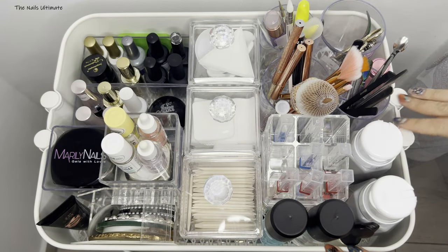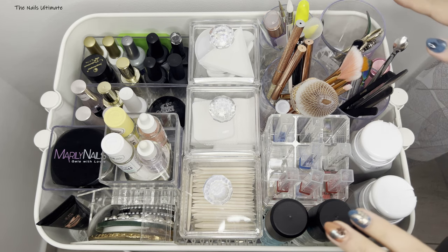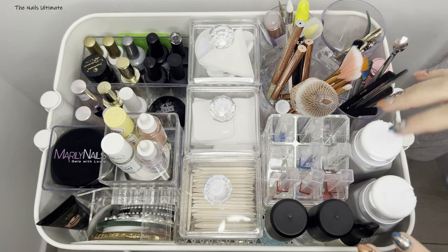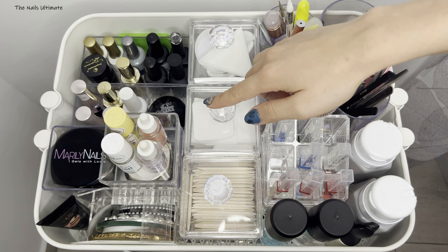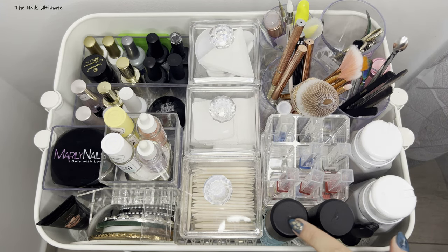This Raskog cart I did purchase from Ikea. It is a three-tier Raskog cart and I absolutely love it because I keep everything in here. I did purchase some new containers — I showed these in my haul — but let's first go through these.